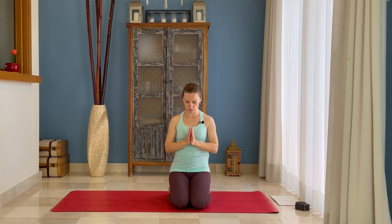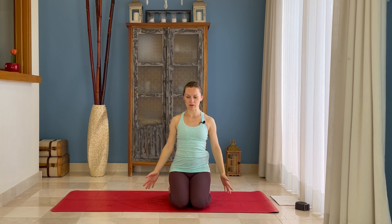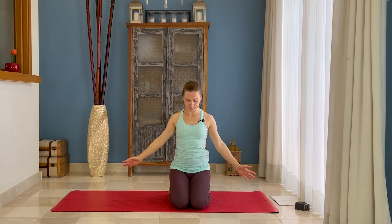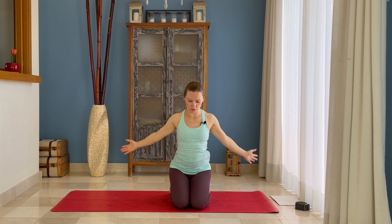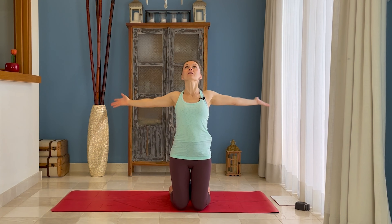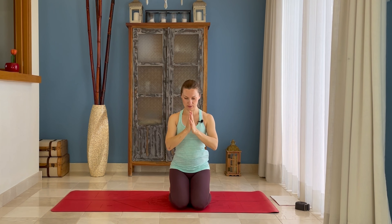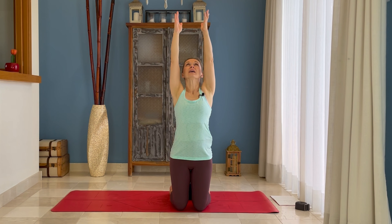Now we're going to do a half sun salutation. Your hands will be going through the middle of your chest — palms together up, and then you open your arms through the sides and bring them back to the front of your chest. Inhale, you can even look up. Exhale. With the next inhalation you're lifting your pelvis and your arms, you look up. Exhale, you release your pelvis down and bring your hands back to the center. Then reversing: lift your pelvis and arms going through the sides and up, exhale release down.